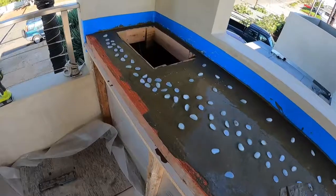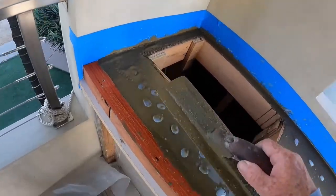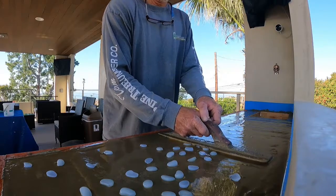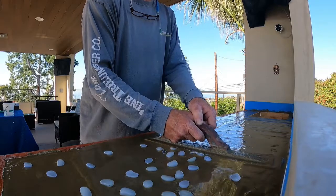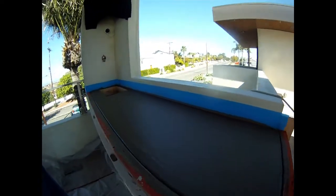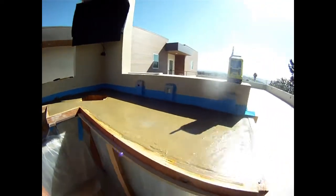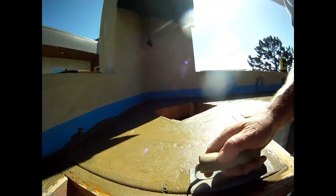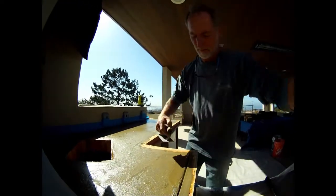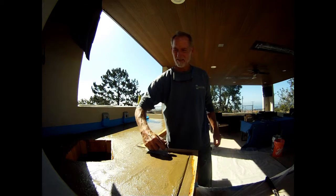So we set all the glow-in-the-dark rocks in. We've got to get them down flat with the surface. We've got one barely done already. So we've got the rocks all settled in nicely. The concrete is good for today.